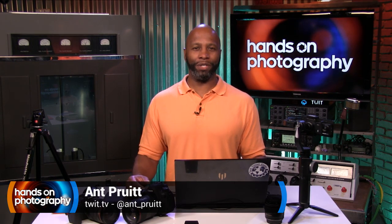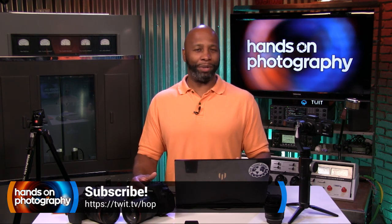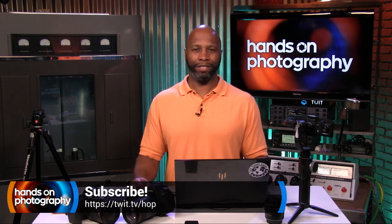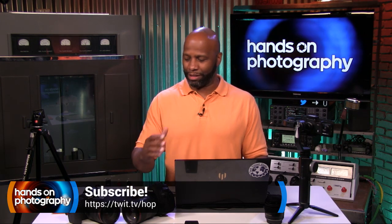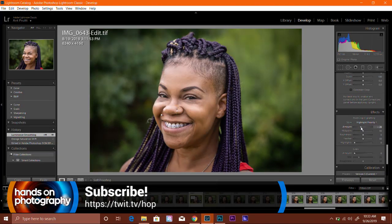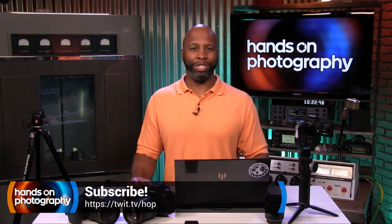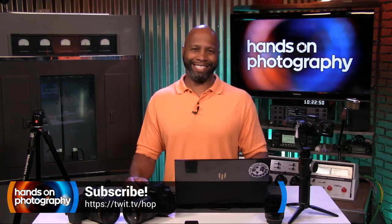Each and every week we're going to take a look at how you can get the most out of your camera so you can start sharing and posting some awesome photography. I don't care if you have a smartphone, action camera, DSLR, mirrorless, whatever it is, we're going to get the most out of your camera. We'll also get into different tips and tricks to help make your video look better. So be sure to hit that subscribe button and check us out each week here on TWIT.TV.